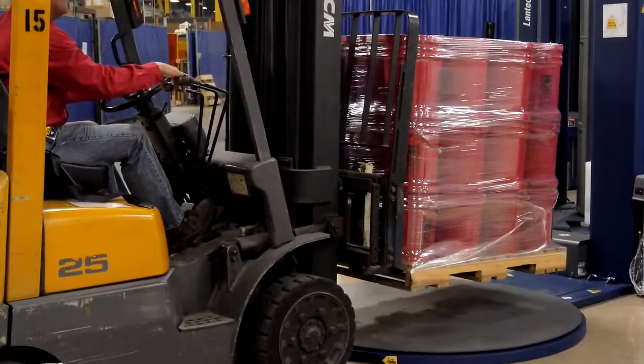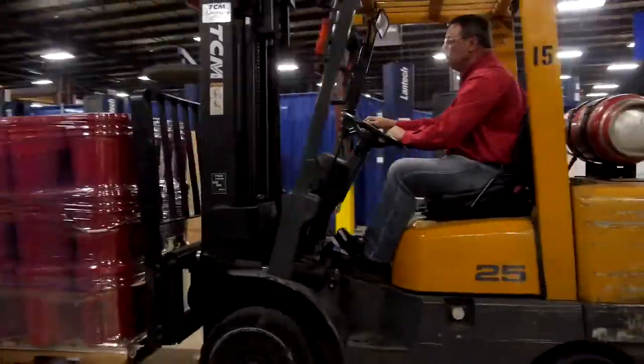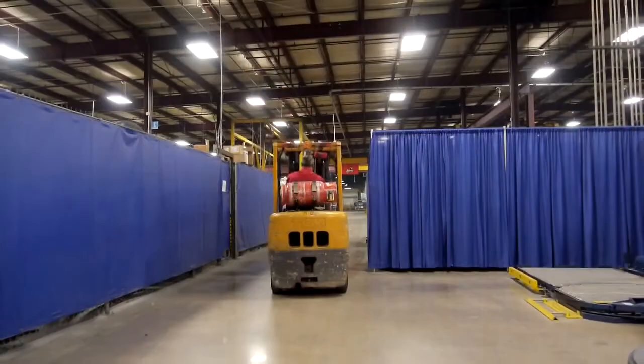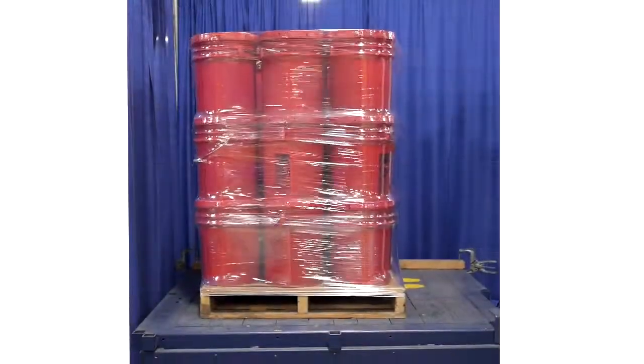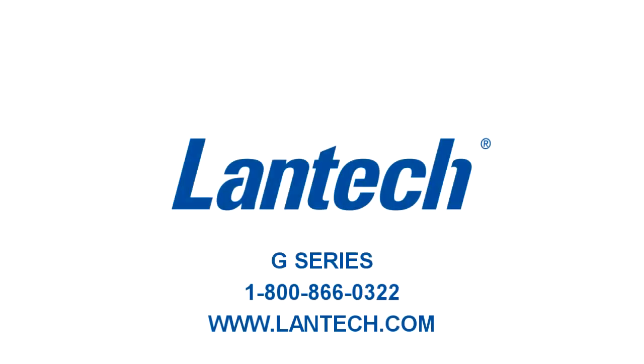Pallet Grip creates a load-to-pallet bond that keeps your products from sliding off the pallet during transportation. Pallet Grip is a part of Lantec's commitment to help you reduce loss within your business. Contact us today for more information.